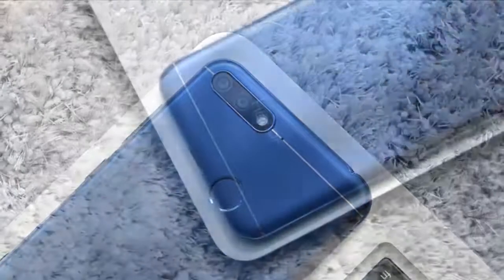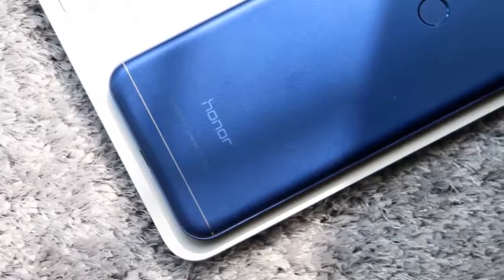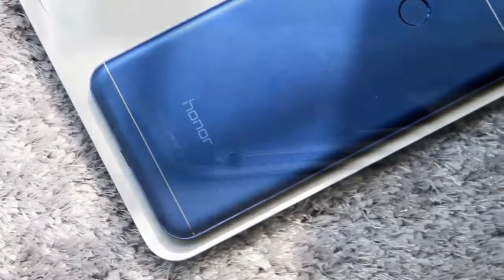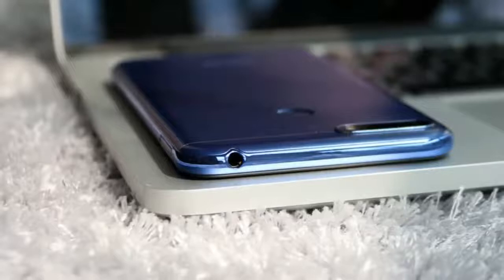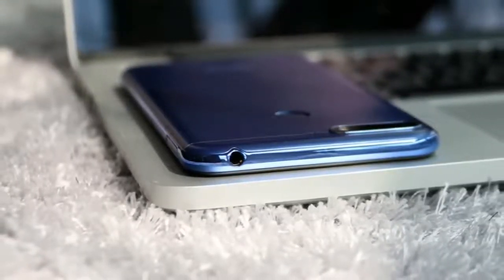The Honor 7a standard edition featuring 2GB RAM and 32GB of storage is priced at $127. The higher variant with 3GB of RAM and 32GB of storage carries a pricing of $159.